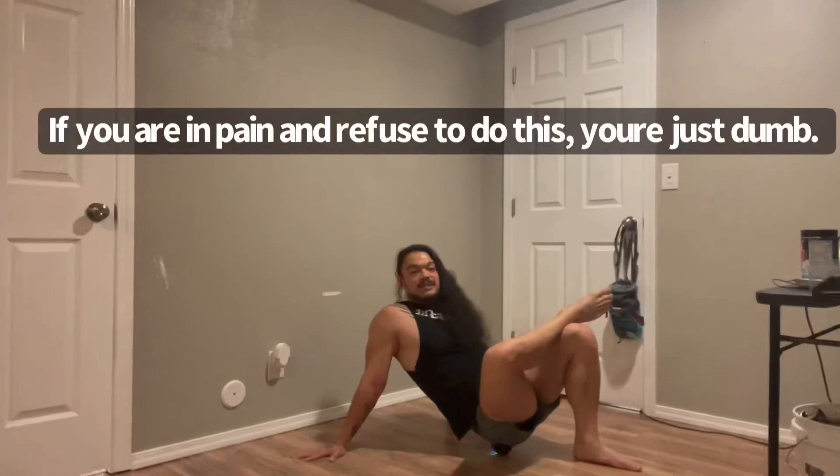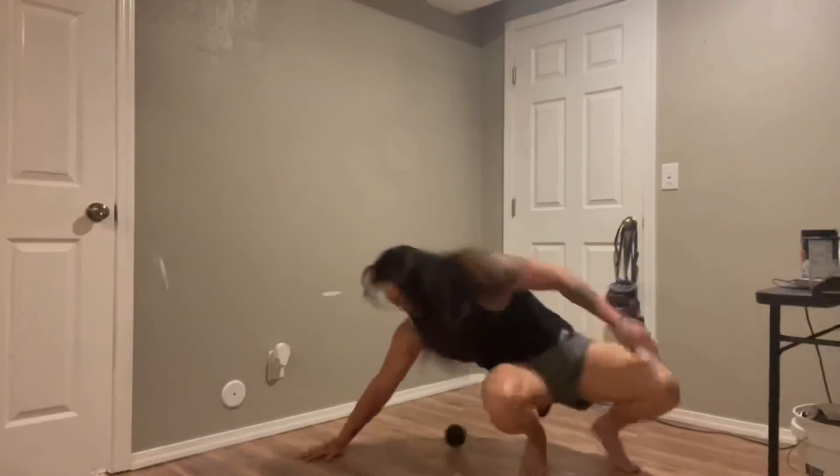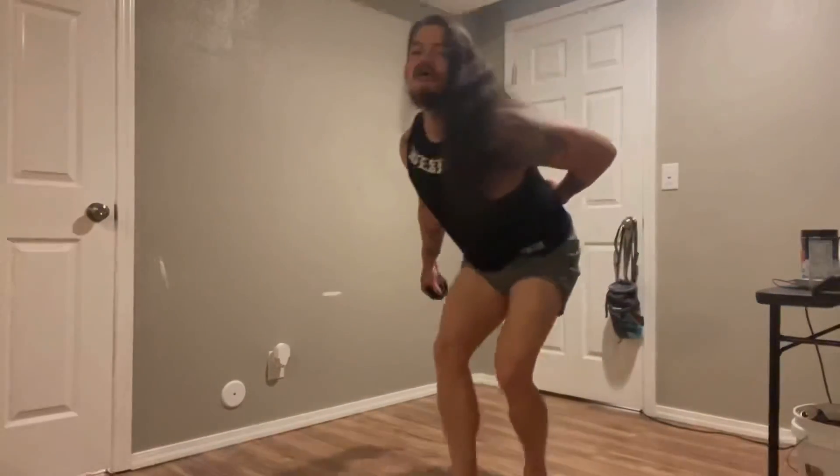Go ahead and do this — give yourself ten minutes total, five minutes on each side. I promise you it'll be better. So go do it.